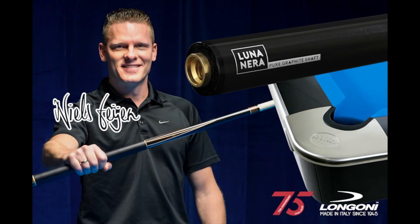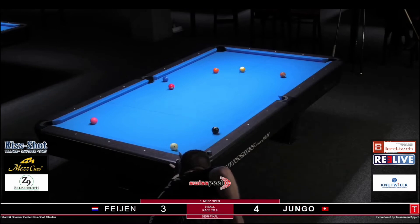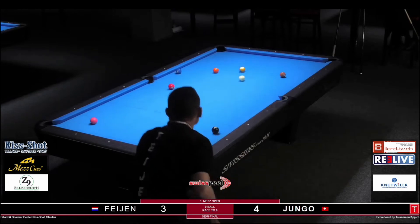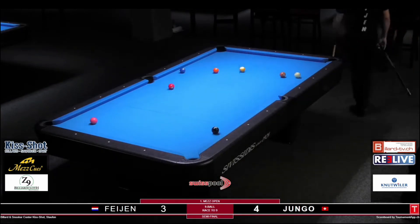This video is brought to you by LongoniQs. Tasty shot, right? Let's jump onto my ProStar table now and show you how this shot works, because there's more to this than meets the eye.